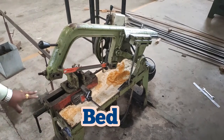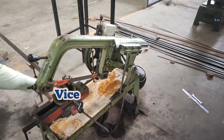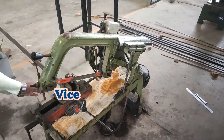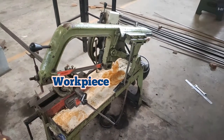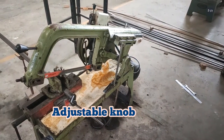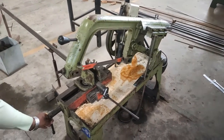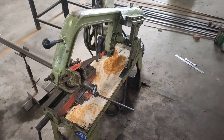This is the bed and this is the adjustable bed, on which the vise is kept. In between the vise we are keeping our workpiece. This is our workpiece and the workpiece length we can adjust by using this adjusting knob. The vise adjustment we can do by using this adjustable handle.